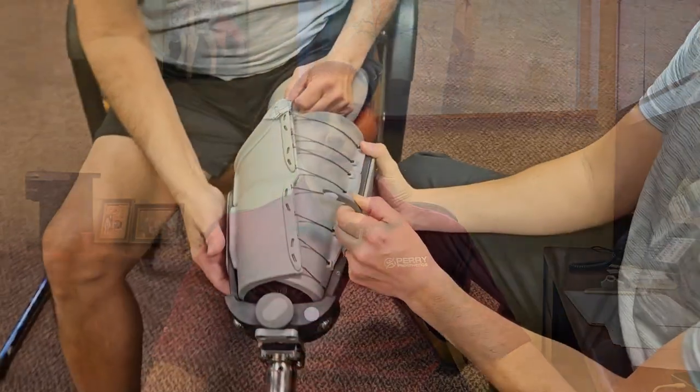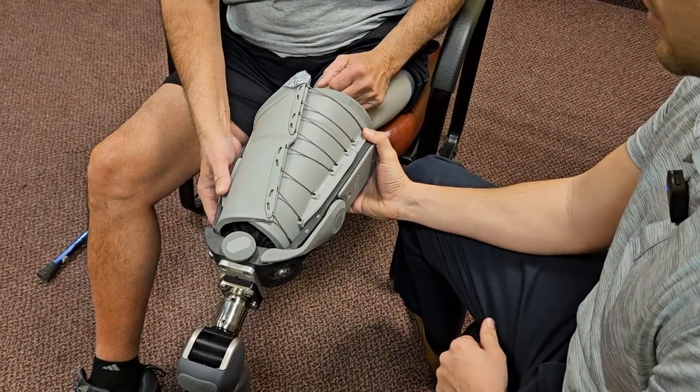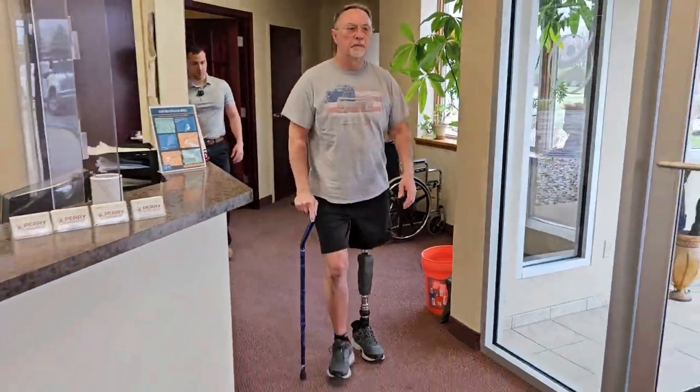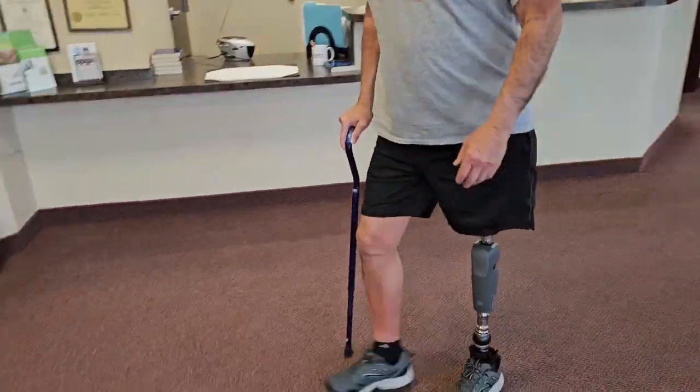The Connect TF is an excellent option for someone who's just getting started, maybe a lower mobility or lower functional level. This is an adjustable socket design, so it can be adjusted in therapy and adjusted on the spot in numerous different ways to achieve the proper fit in a quick assessment of the socket — for someone who has the ability to stand for short periods of time and is really just looking for an option to get up, stand, and utilize the prosthesis for the first time.